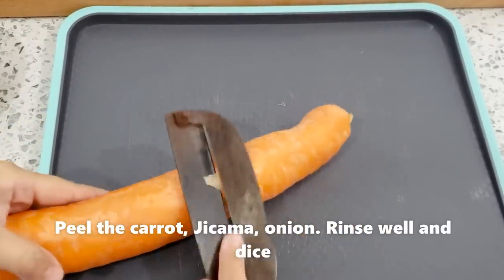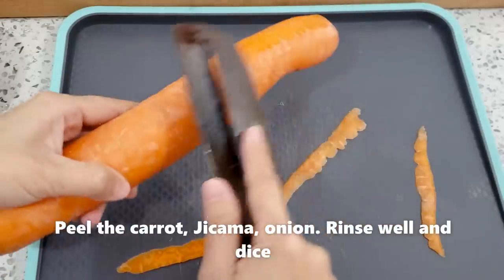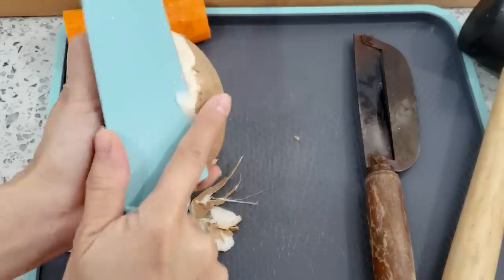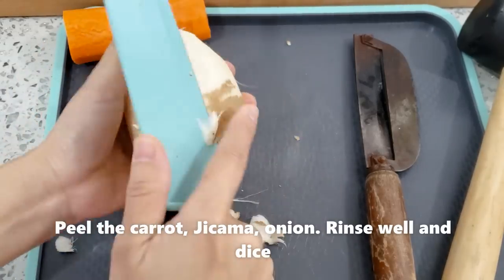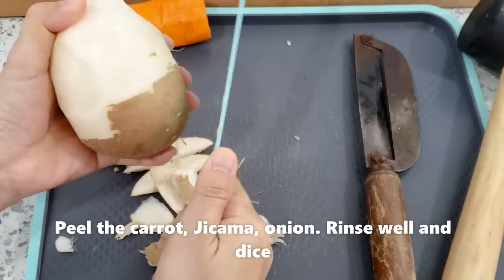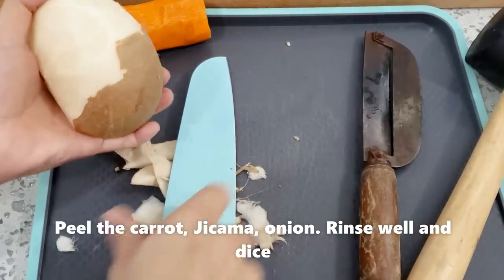Củ cà rốt thì mình bào rồi cắt hạt lựu. Củ sắn cũng vậy. Hành củ cũng vậy nha. Mình cắt mấy cái củ mà cứng cứng — giống như khoai lang, củ sắn rồi đó. Để làm được thì mình cần dùng dao chặt xuống nhé.